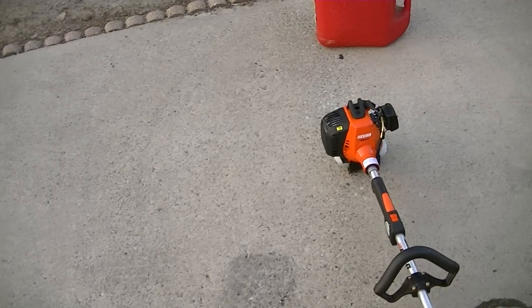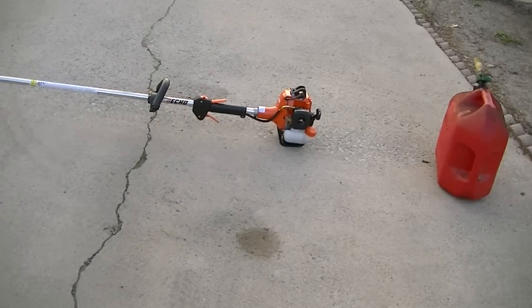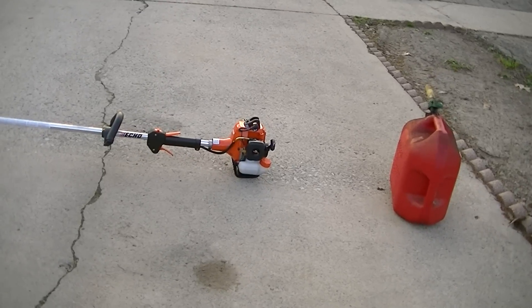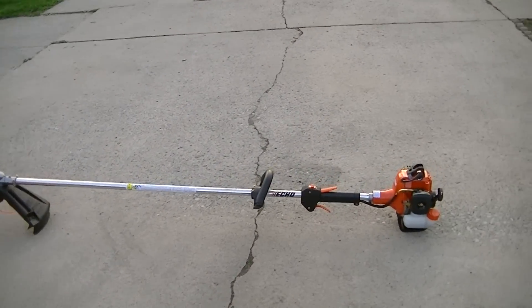Let's give this thing a shot and see how it works. Now bear in mind, this has been started today, so it's going to be kind of a warm start. With a cold start, believe me, it starts up pretty simply.